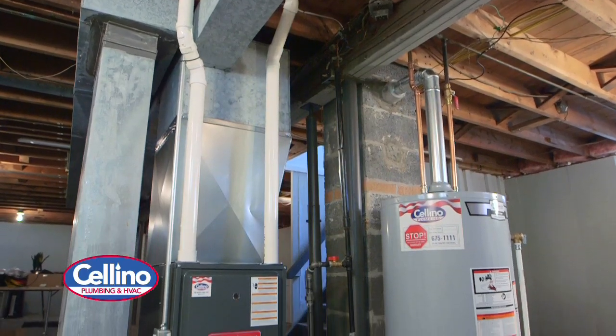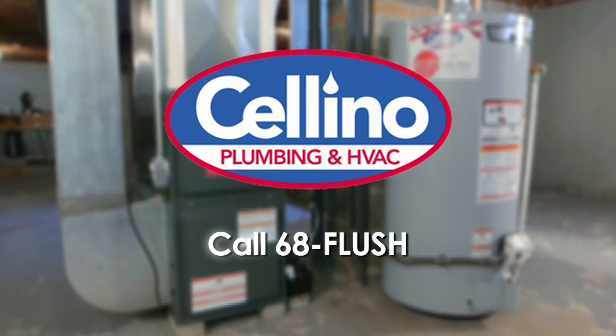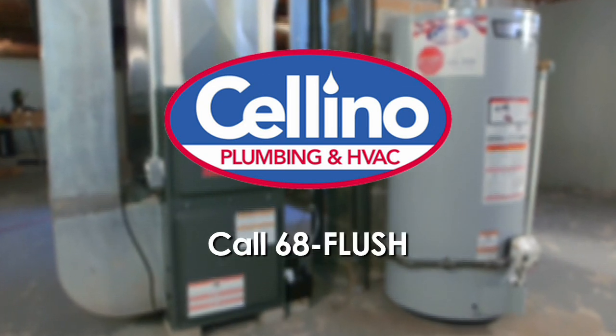Once we complete the installation of the furnace and the new hot water tank, the customer should be set for many years to come enjoying the comfort and the efficiency of the new equipment. Whether you need us there to repair your unit or you're just looking to upgrade, call our HVAC Division at 6-8-Flush.